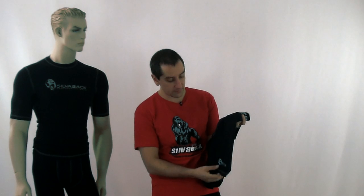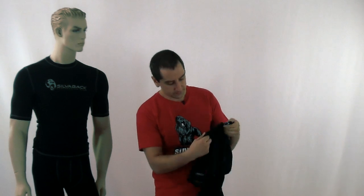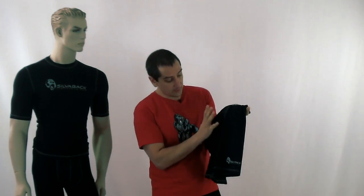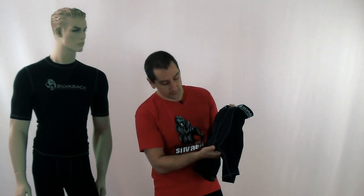Those are some of the features our shorts have that you probably won't find in any other short. To run through them quickly: you've got the patented gradient fabric for your compression — tighter to looser — to allow better movement. Four rows of stitching wherever the garment has to be sewn together. And we've got the really unique cup pocket — we spent a lot of time designing this to make sure it sits correctly, so when you're slipping your cup in there you've got comfort, mobility, and protection.